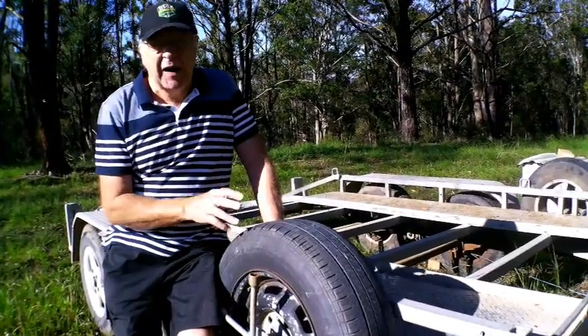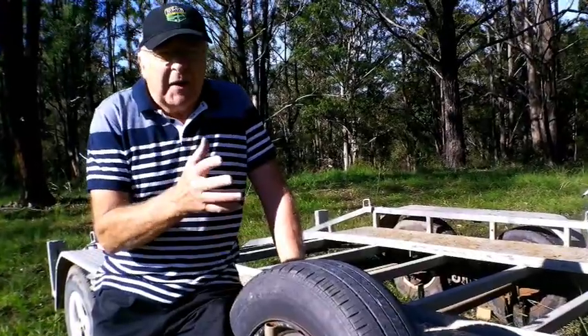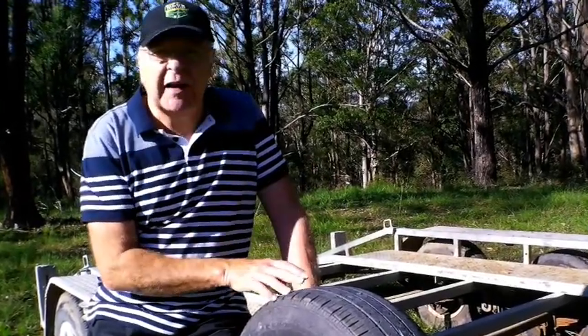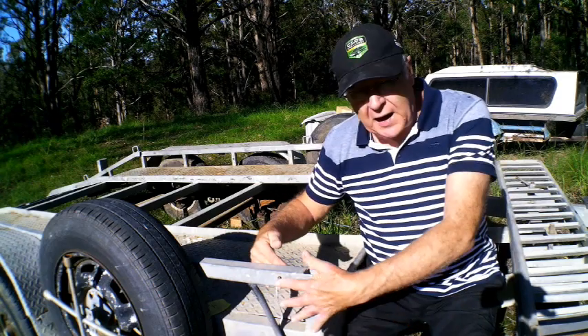There's an endless variety when it comes to car trailer design, as shown whenever a guy's car trailer gets inspected — he says it's unique, and they always are. Most car trailers have an edge frame to keep the car in place.